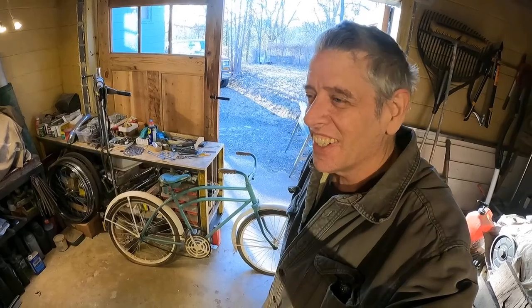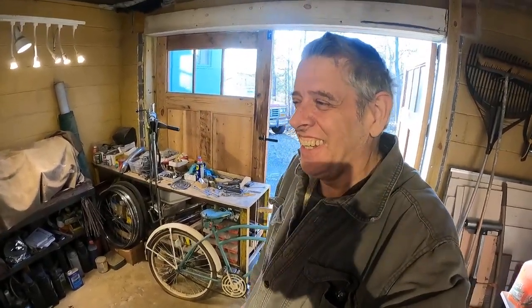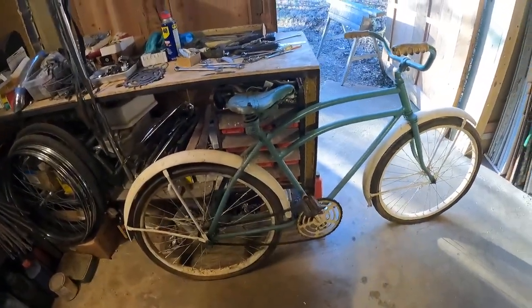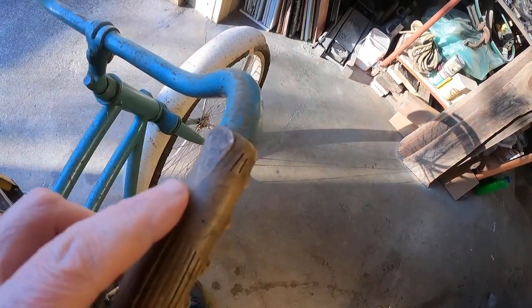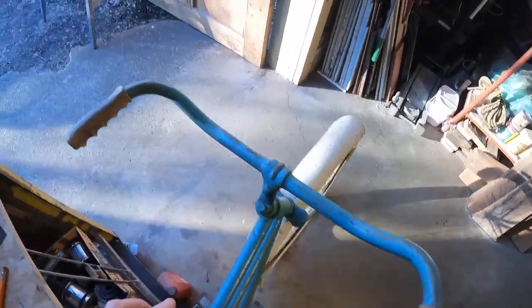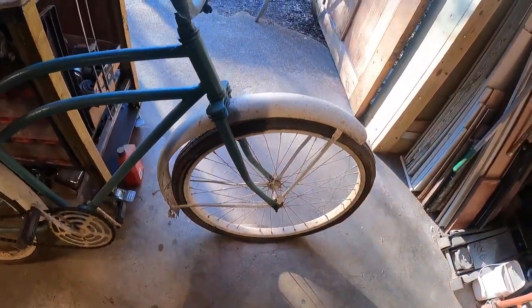Hey folks, welcome to PixisAll. Today we're gonna work on a 1950-ish Western Flyer boys bike. There's not a lot of redeeming qualities on this thing, but I said I'd fix it. I gotta fix the frame — there's a huge crack. Here's the bike. It does say Western Flyer on the grips, there's a W and an F, barely discernible. If you're really into bikes, these are either Western Flyer or Wards.